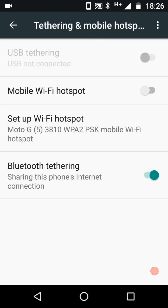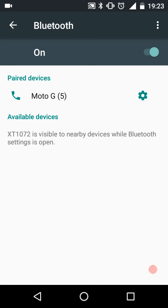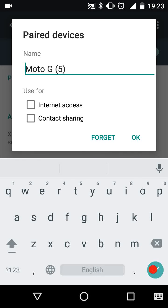The last step is to go to your friend's phone and tap on the wheel icon next to where your phone is showing up, and select internet access.